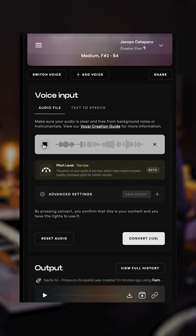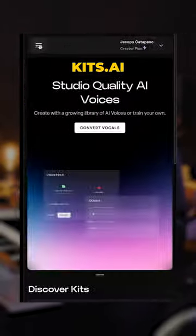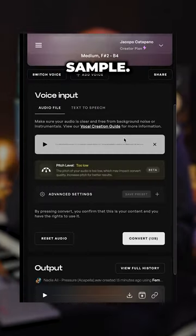This is how to turn a Splice vocal into an original acapella. Go to Kits AI and click convert. Choose a female model you like and upload your Splice sample.